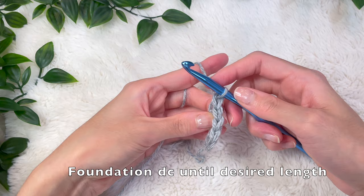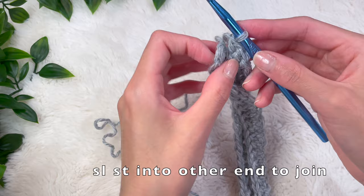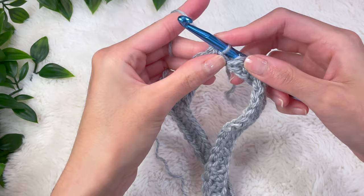Once you reach your desired length, straighten this out so it's facing all in the same direction. To connect the two ends together, place your hook into the top of that very first double crochet foundation stitch, grabbing the front and back loop, and do a slip stitch — pull the yarn all the way through both sides. This will join the two ends together.